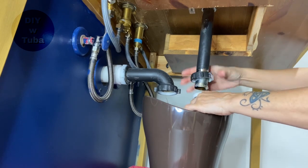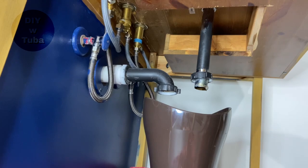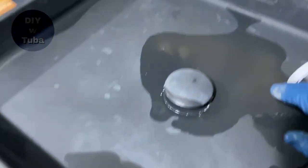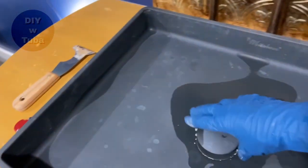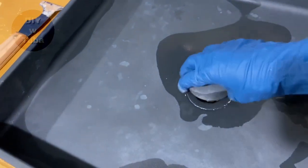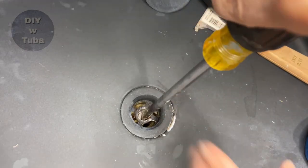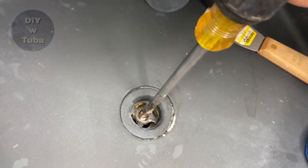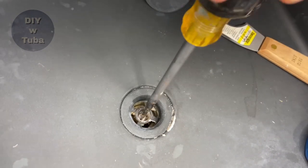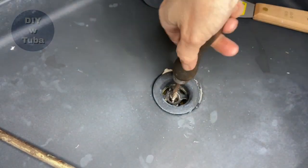This gooseneck part of the p-trap holds the water so smell from your sewer line doesn't sneak into your house. In case you're wondering, I painted my PVC pipes here in black to match the finish with the sink top. The part just twists off - at least mine is like that - but then there's a screw I need to unscrew. This was a little bit challenging because it was stuck, but eventually it gave in.